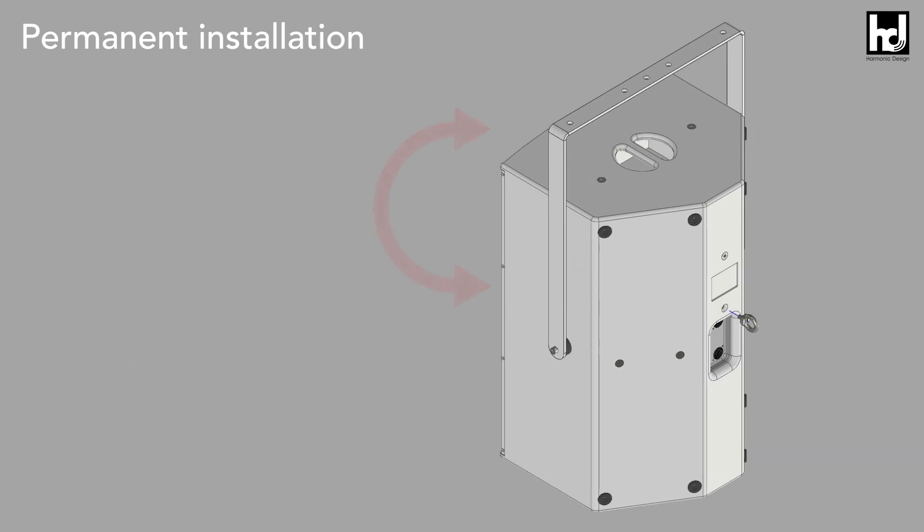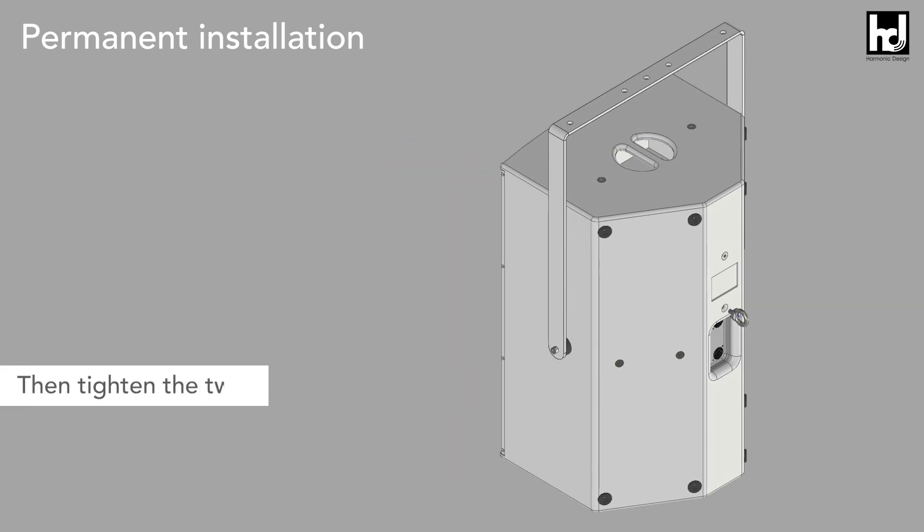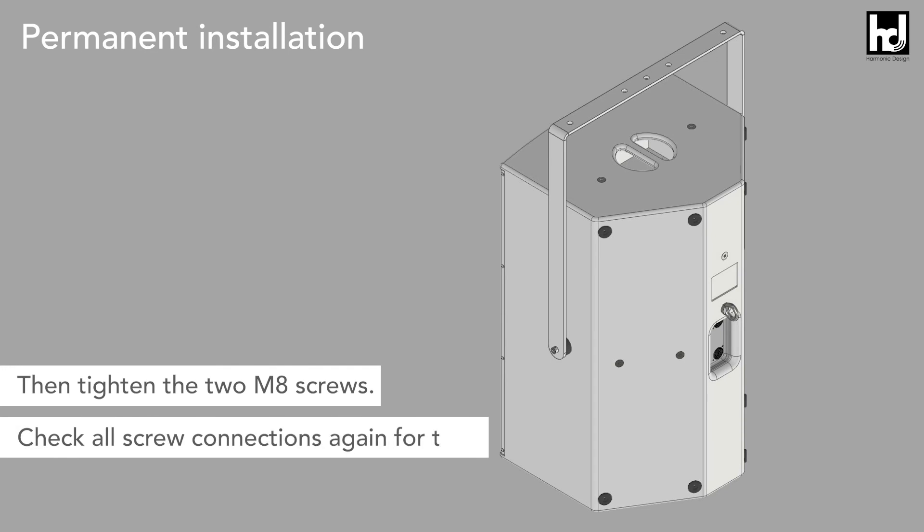When you have carried out this step, you can now adjust the inclination of the speaker. Then tighten the two M8 screws.